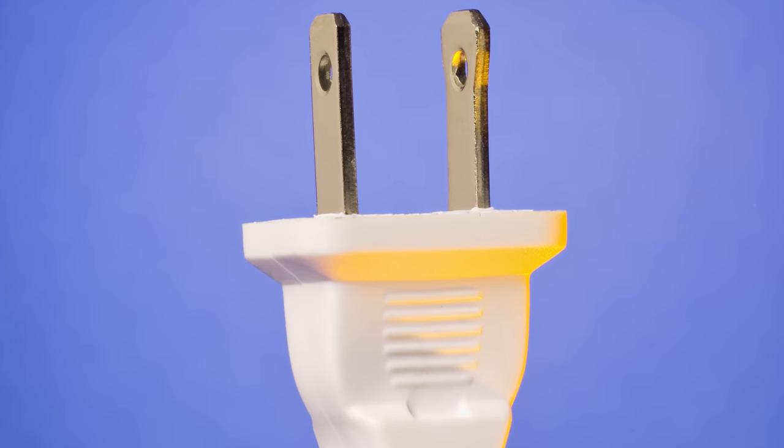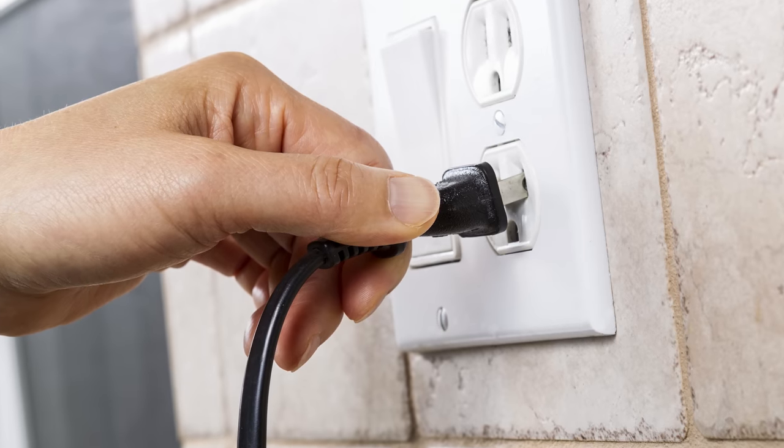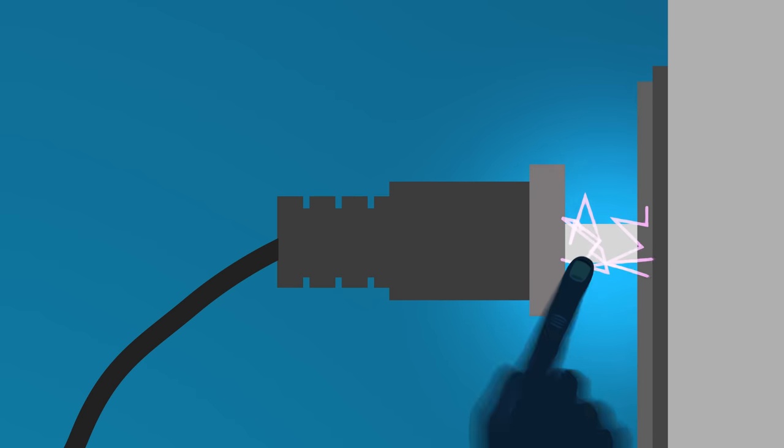Hang on a minute, because now that I think about it, this style of plug actually kind of sucks. Aside from them being super easy to plug in the wrong way — frustrating users way before USB ever did — have you ever inserted a plug only partway and then gotten a really nasty shock when you accidentally touched the prong? Well, I have, and let me tell you, it's about as much fun as a soft kick to the privates.